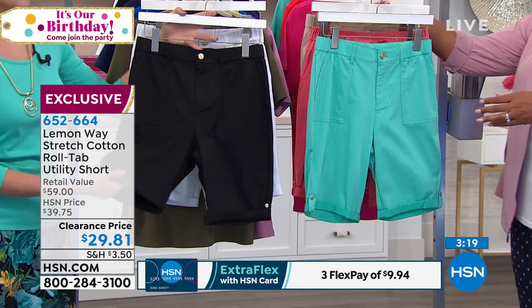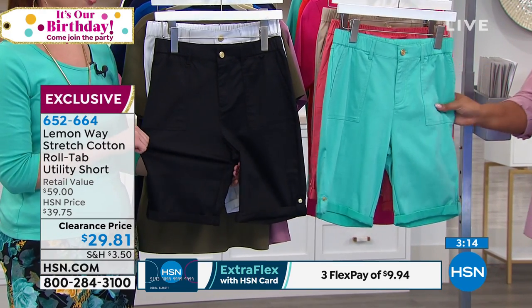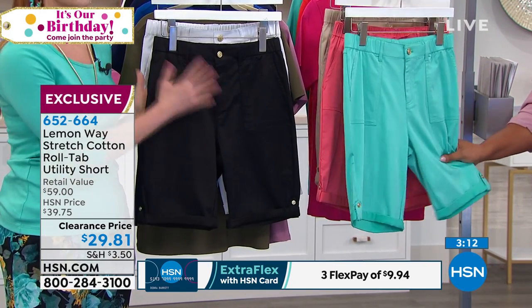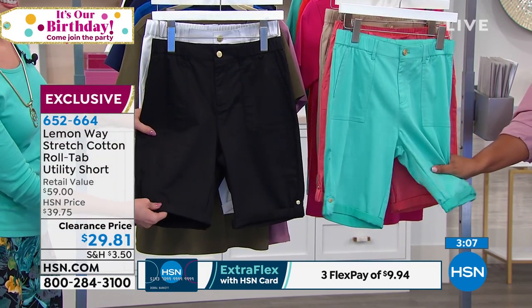This is definitely a snazzy short, but you're still getting a lot of comfort. It's sort of like a canvassy feel with just a little touch of stretch, and that's what you find in the utility style of things. I just think these feel so good, and you need a good pair of shorts.